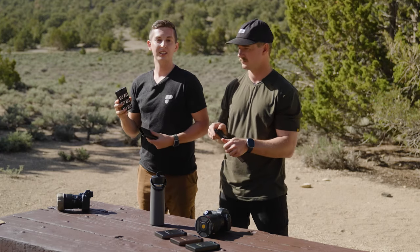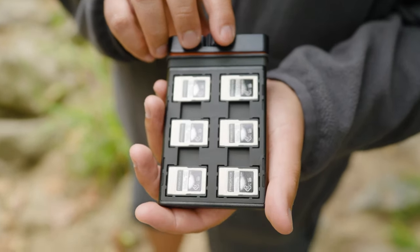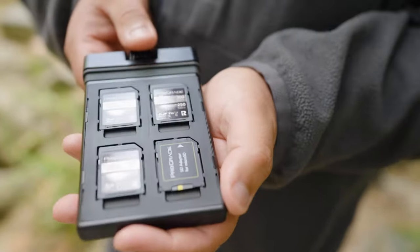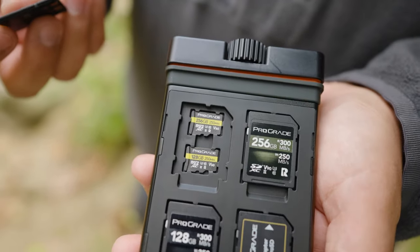The second option is the Slate Edition 2 CF Express A, which holds six CF Express A cards on one side and four full-size SD cards on the back, with the same two micro SDs under each of those.